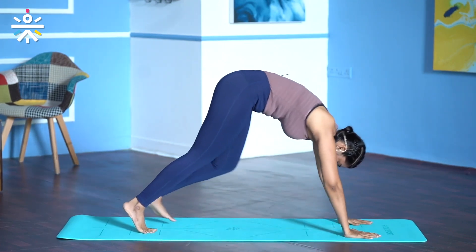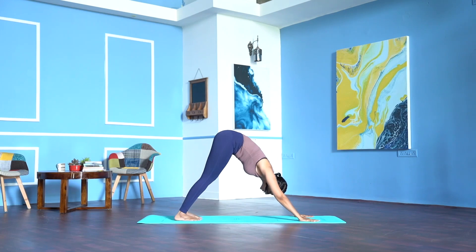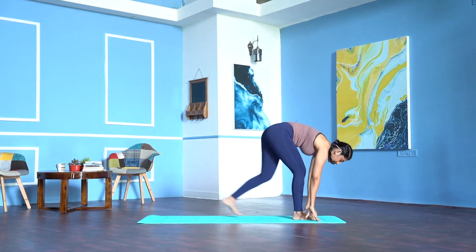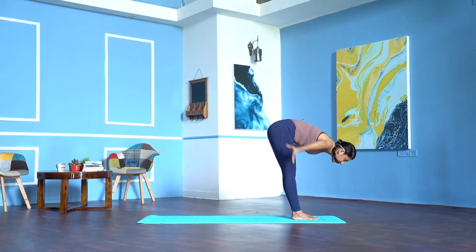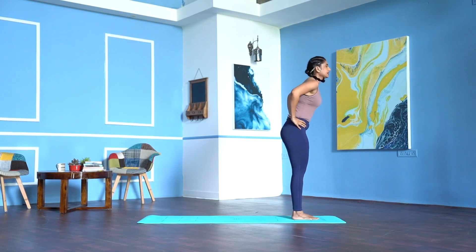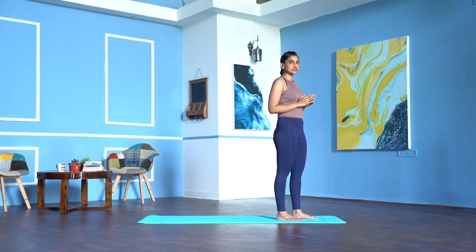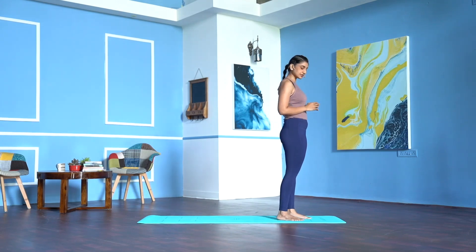Don't come up. Walk your palms to the front of the mat, step back to downward facing dog. Hold down dog for 3, 2, 1. Step your right foot forward, left foot forward, palms on your waist, inhale, come all the way up. Now we will do 3 rounds of sun salutation — Surya Namaskar.